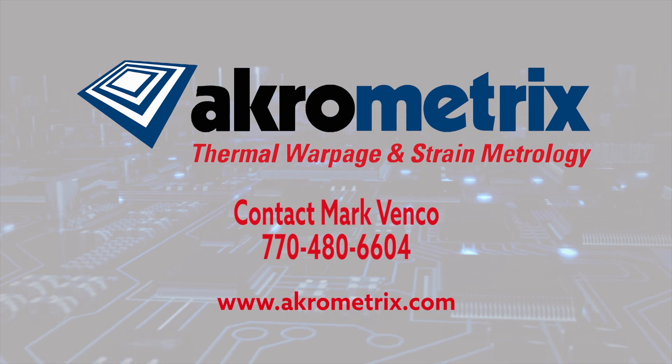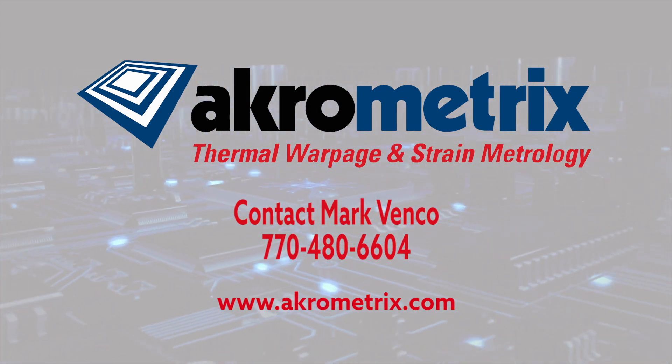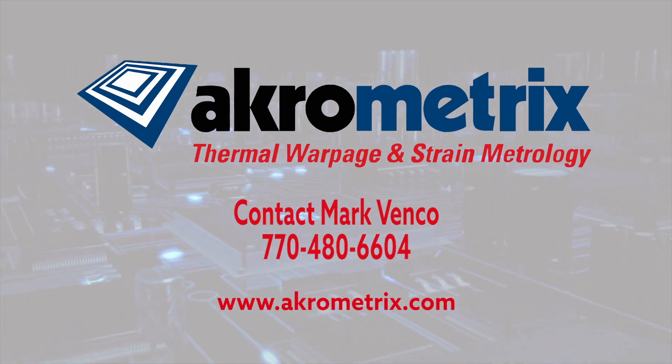To find out more about minimizing warpage risk, visit acrometrics.com or contact Mark Venko. Call 770-480-6604.